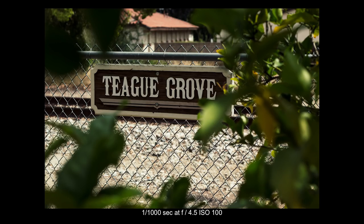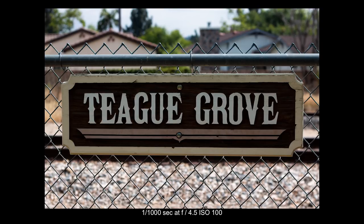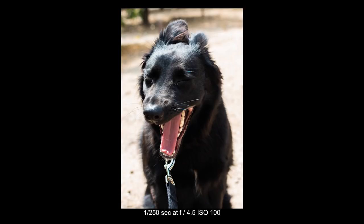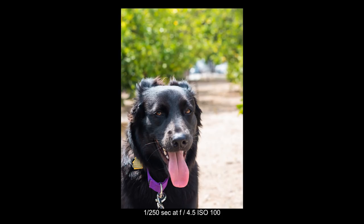I saw this cool sign. I tried to frame it within the leaves and branches of the tree, which I thought was a little interesting, and then I moved over and just got a straight-on shot — also interesting with the different textures and the chain-link fence. Ashby, my pup, was a good model, though she got a little tired of me snapping so many photos of her. I was crouching down to get more eye level with her and playing around with framing, negative space, and things like that.